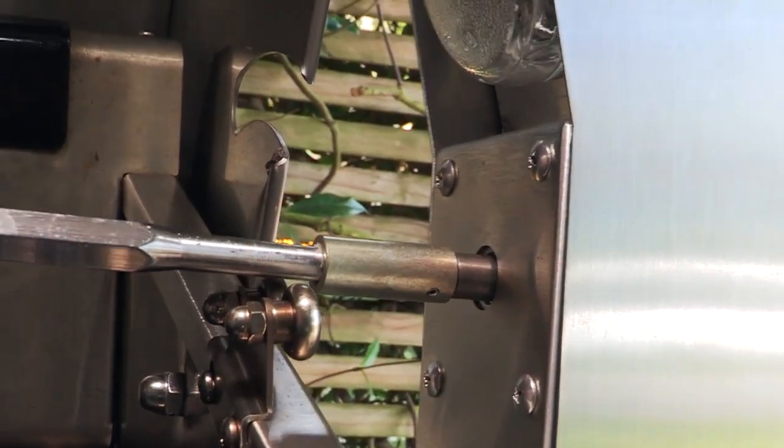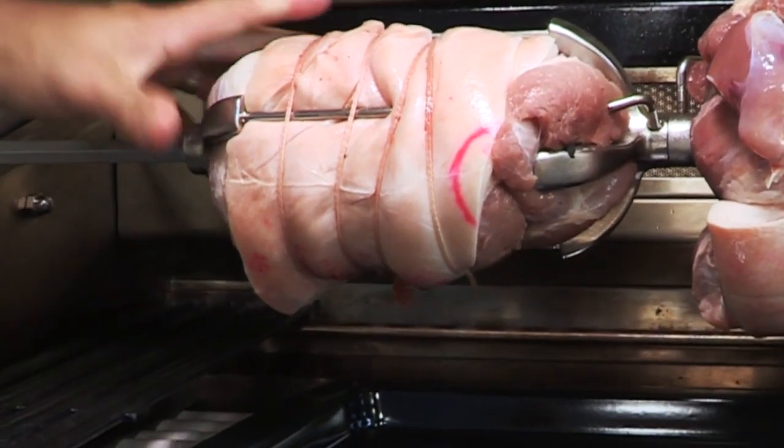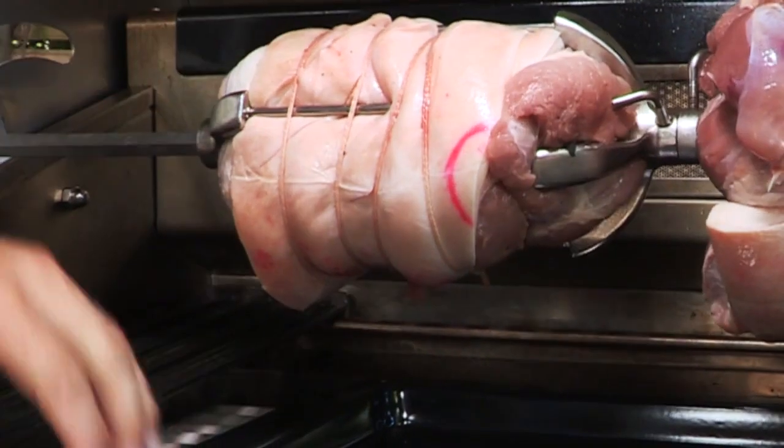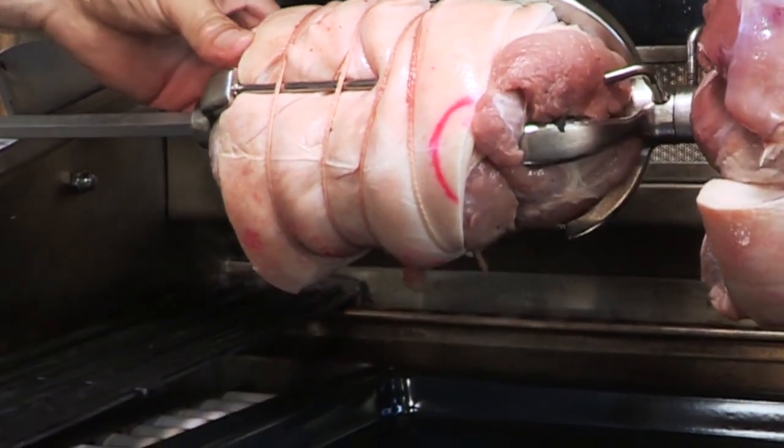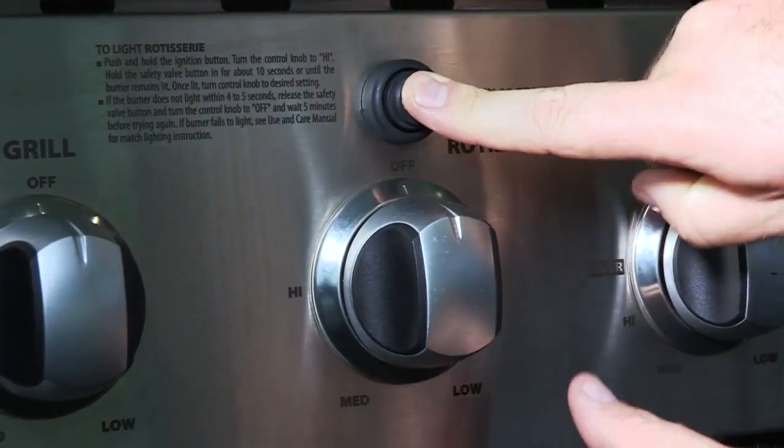Insert the rod into the motor — you may need to remove the grill grates. Place the basting pan beneath the food. The rod can take 25 kg or 50 pounds of food and may flex slightly.